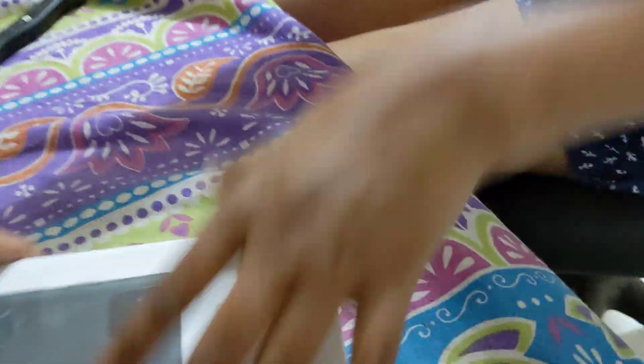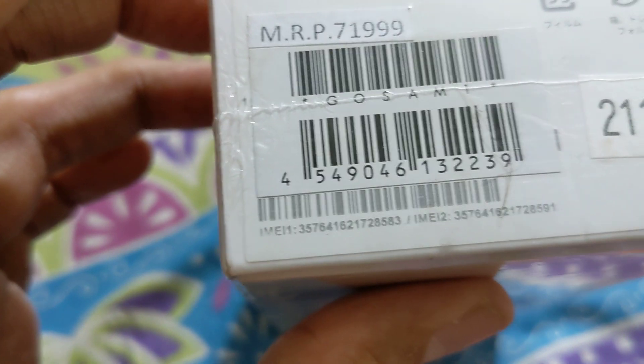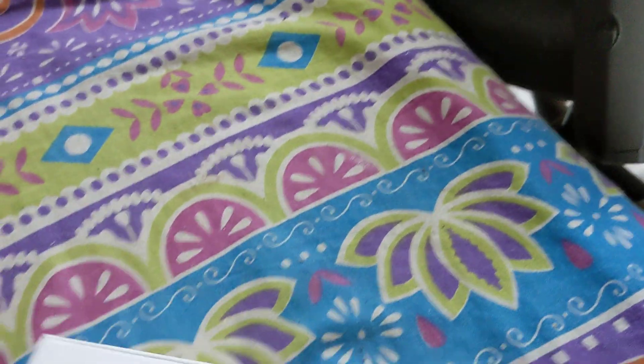So this is the phone. You can see they have put the MRP printed as 7199. You can also see the IMEI numbers. This is a dual SIM phone — not physical dual SIMs, but one physical SIM and one eSIM. And this is the Japanese version.